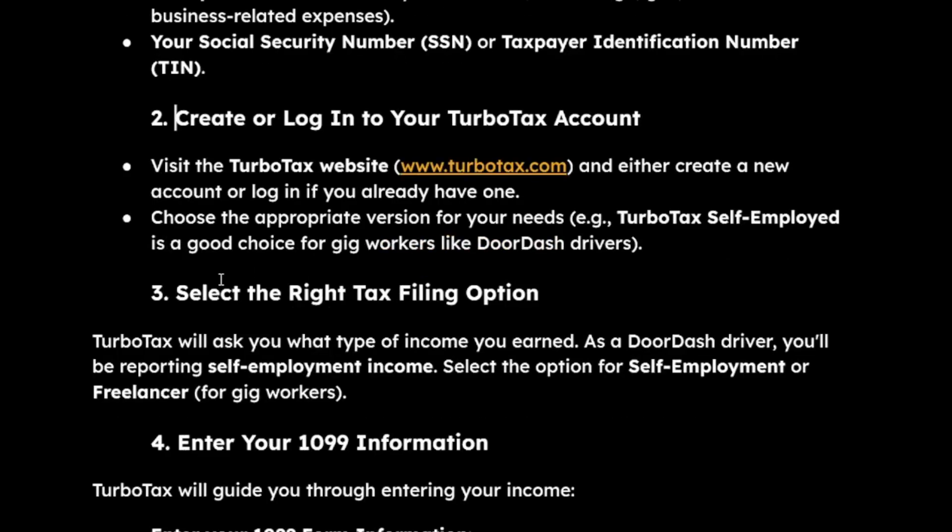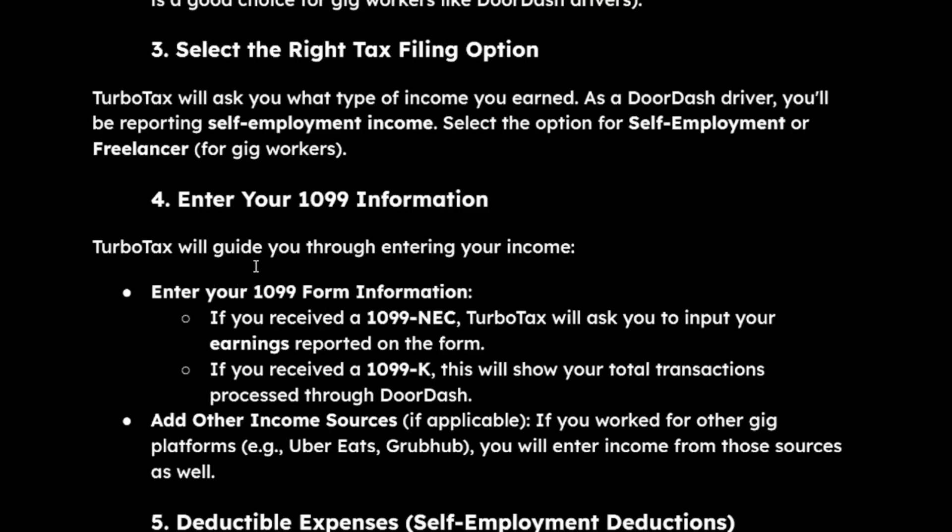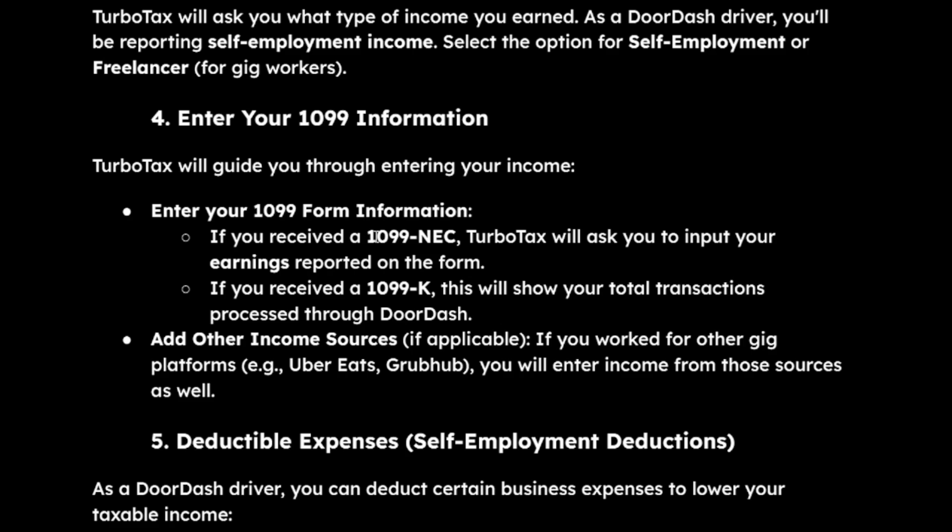Next, select the right tax filing option, as TurboTax will ask you what type of income you earned. Then enter your 1099 information. Depending on whether you have a 1099-NEC or 1099-K, TurboTax will ask you to input your earnings reported on the form, which will show your total transactions processed through DoorDash.